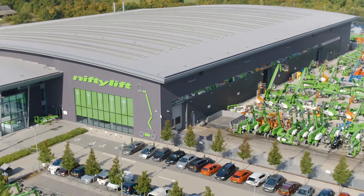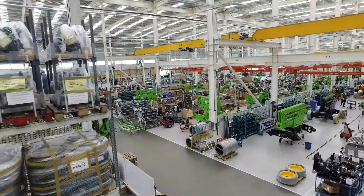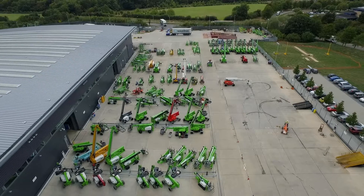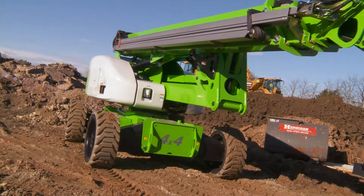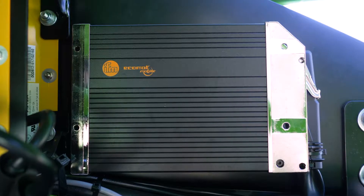International standards require Nifty Lift to introduce a range of safety functions to ensure the safety of the user at all times. One of these safety functions is tilt sensing. Nifty Lift have been using tilt sensing for many years, and it's a robust and reliable system. The Nifty Lift tilt sensing system is made up of two main components: the tilt sensor and the master PLC.